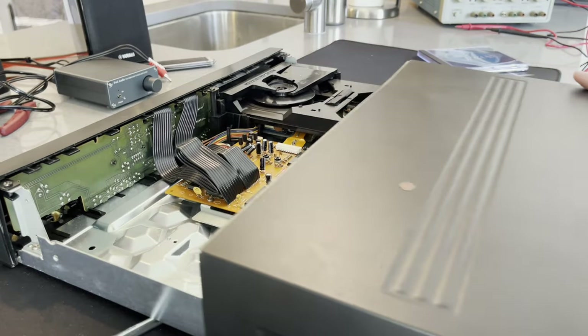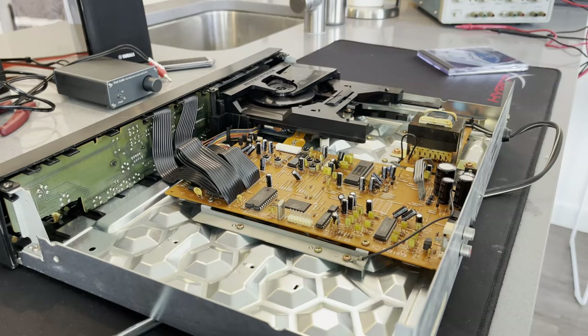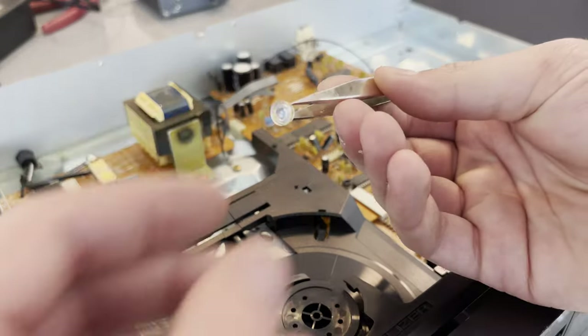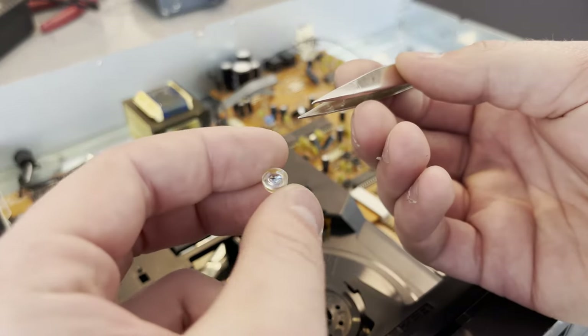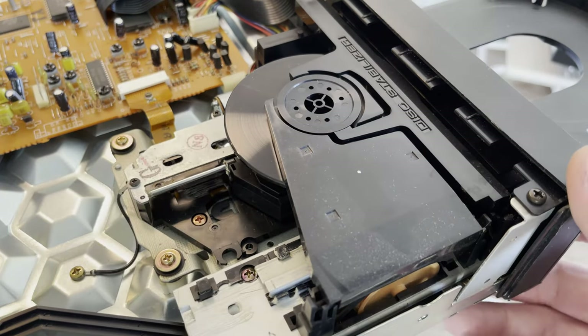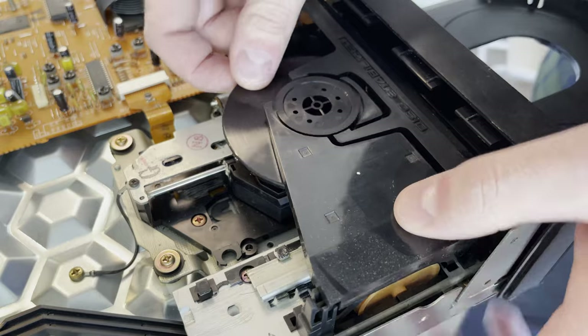Fairly easy to take apart. All the screws are there, so that's always a good sign. I don't think anyone else has been in here. And that's what was rolling around — that to me looks like a lens, which is pretty important for a CD player.